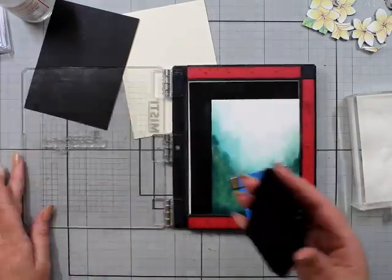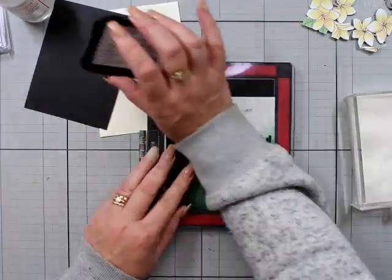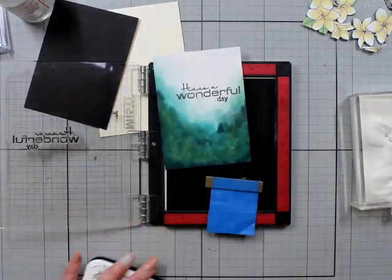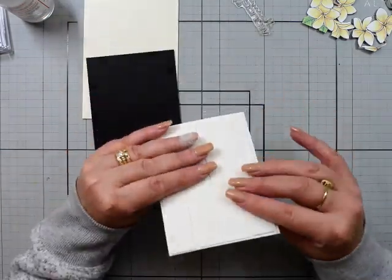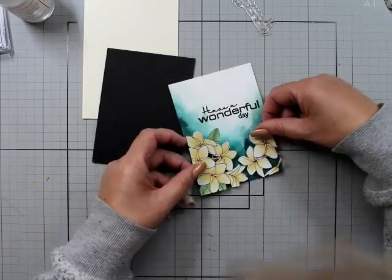I've got either white or clear ink — I know it's white — but I'm using embossing powder with the Versamark ink. What are you doing, Natalie? I have put a lot of foam tape on this because it's a little bit warped from the coloring — it's pretty good but it is a little bit warped.